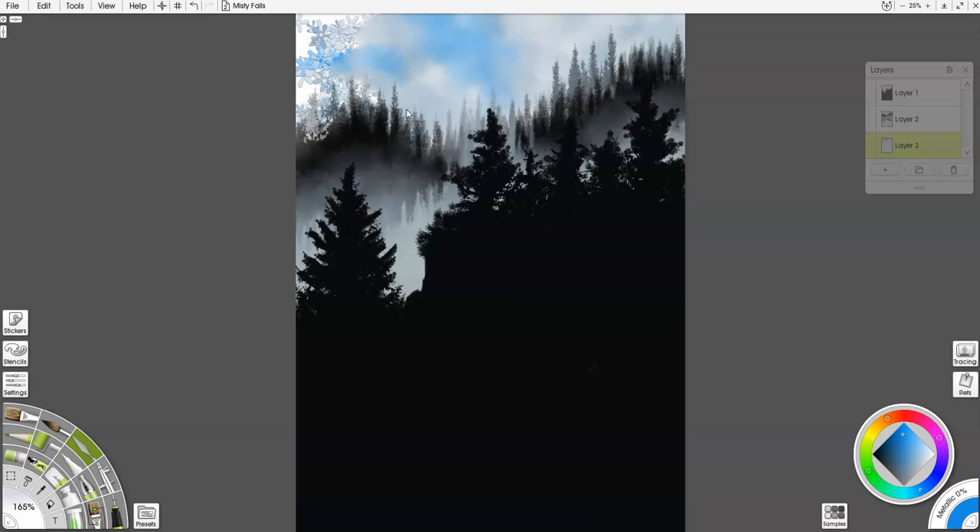I kind of took my time doing this — it's sped up about three or four times faster than what I actually spent. I can go back in later and highlight the clouds to give them more attention, but I really wanted these to be in the background.